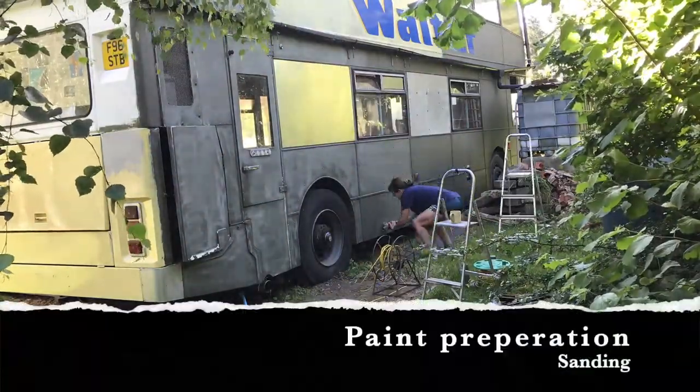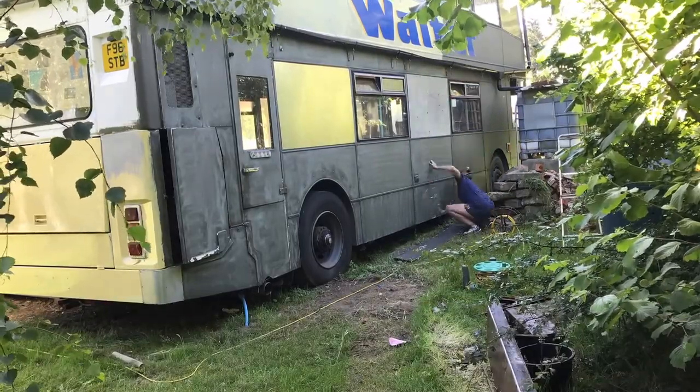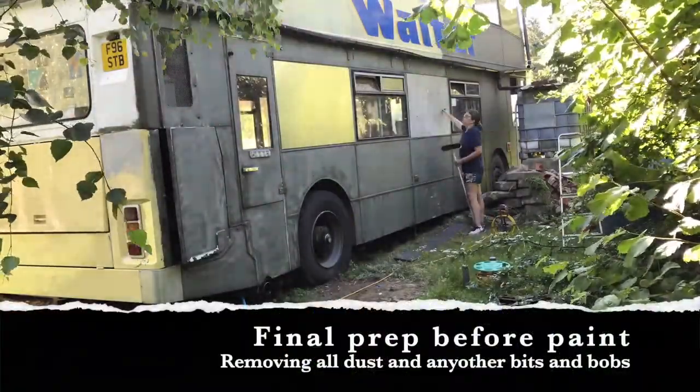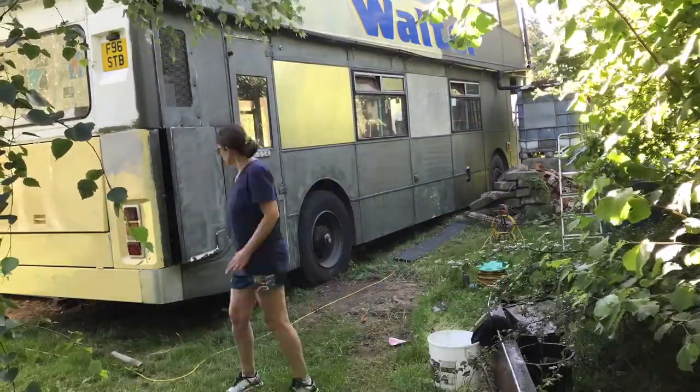I've timed myself now from the actual sanding down of the surface in preparation for painting. I used a hand sander to get it all ready and then using a brush to get off the extra dust and picking off any other bits that the sanding hasn't removed.